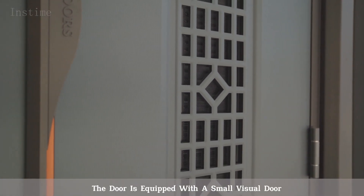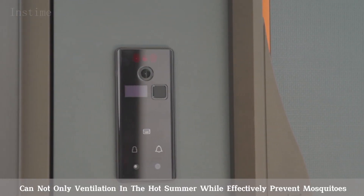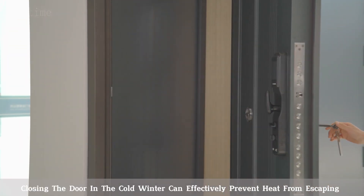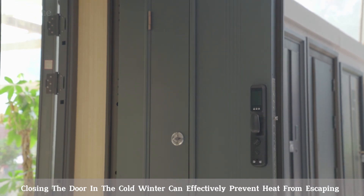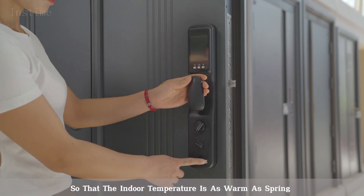The door is equipped with a small visual door, built-in removable aluminum shutter, which can not only provide ventilation in the hot summer while effectively preventing mosquitoes, but also, when closed in the cold winter, can effectively prevent heat from escaping, so that the indoor temperature is as warm as spring.